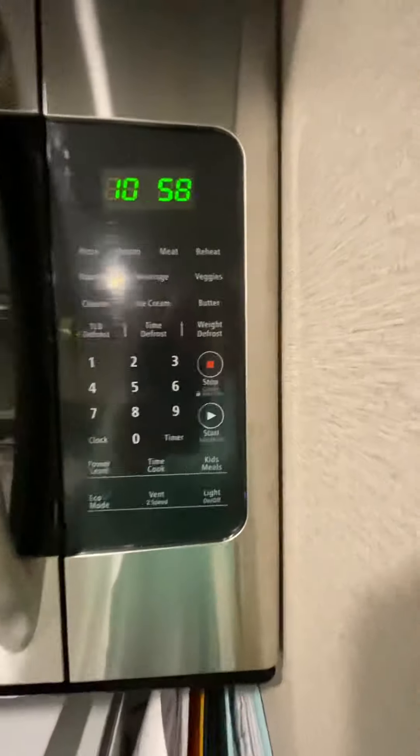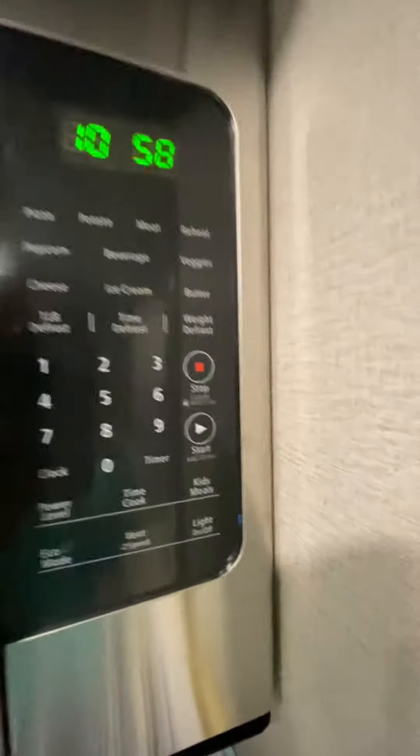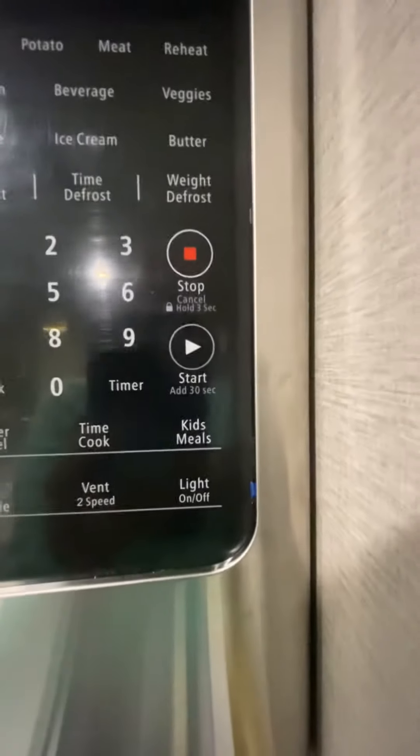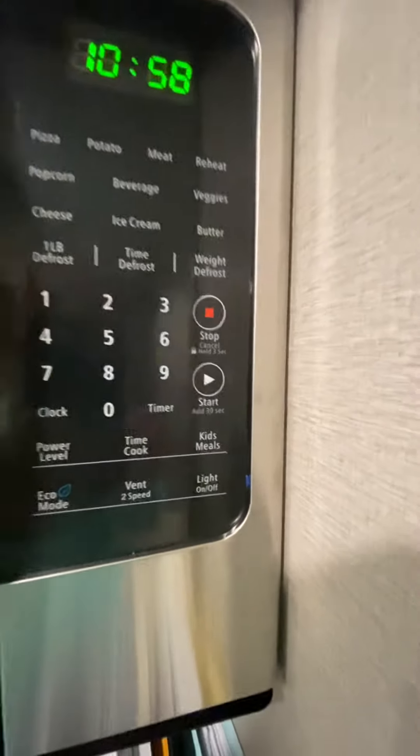There was also another button I saw on here that was really cool — look at that! All you parents out there with your littles, look: a Kid's Meal button! How perfect is that?